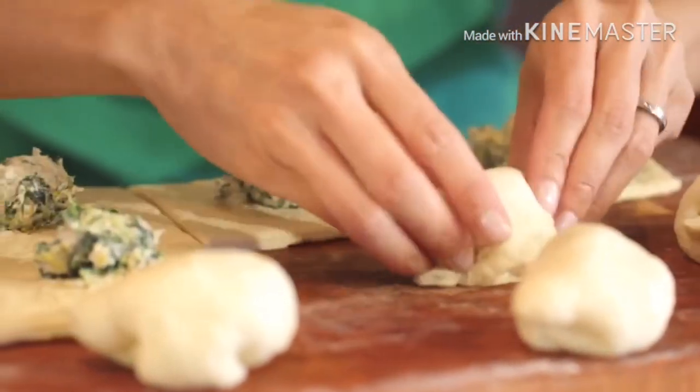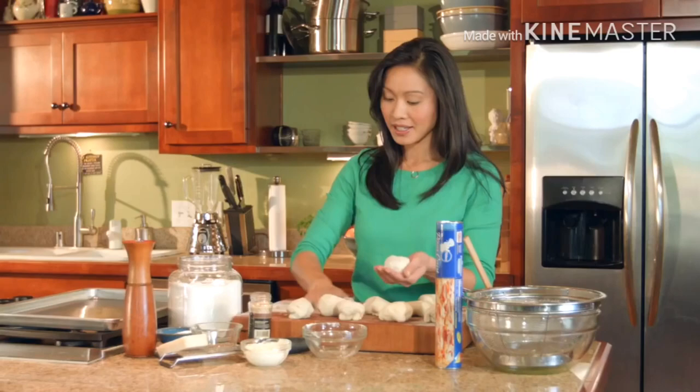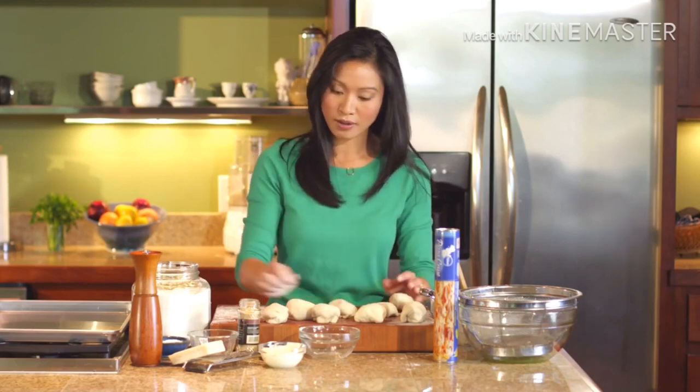Now we want to round them out. If you've ever made dinner rolls, you've probably done this before, where you just kind of set down a little bit of flour and then cup one of these guys and just sort of roll it around.